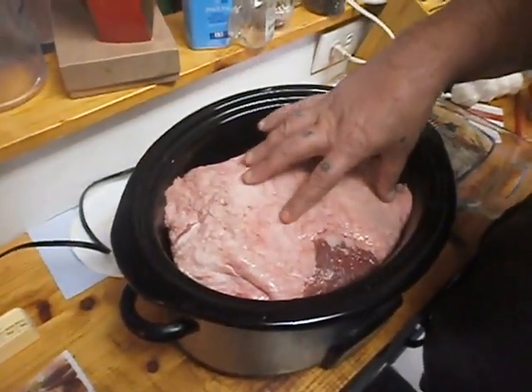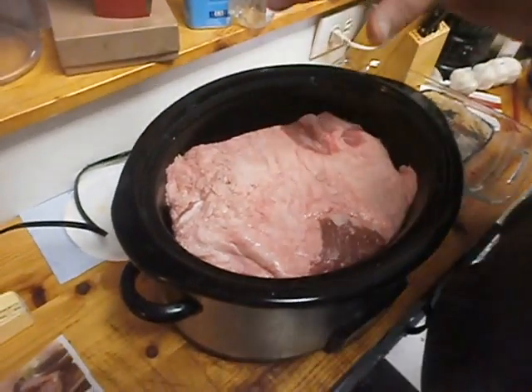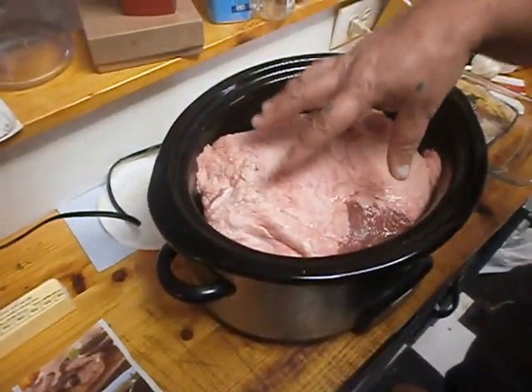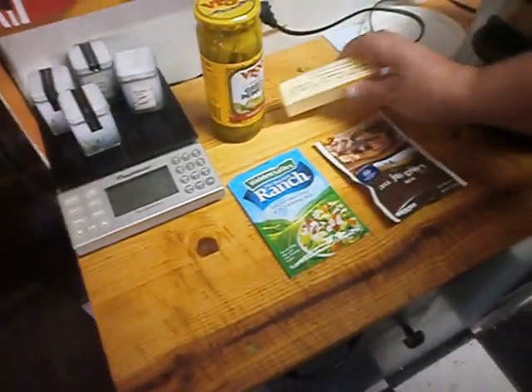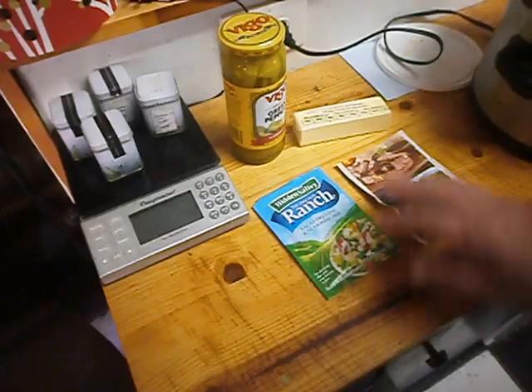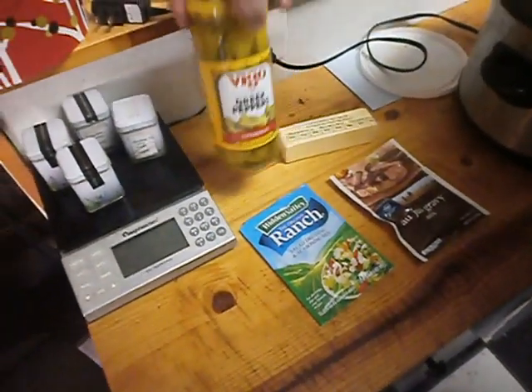You're going to need a chuck roast — any kind of roast will do, bone in, bone out, it don't matter — just make sure you can fit it in your crock pot. Next you'll need one stick of butter, one package of Dry Ranch Hidden Valley Ranch Mix, one package of Dry Au Jus Mix, and some Greek Peppers.